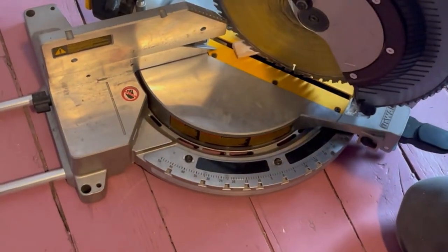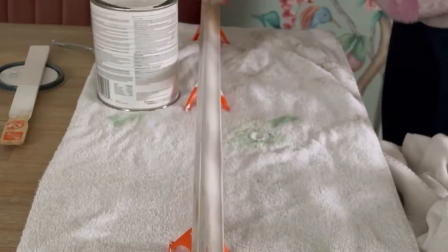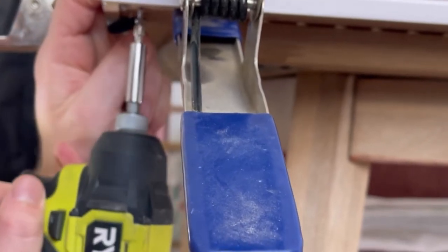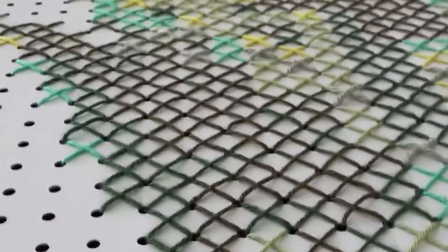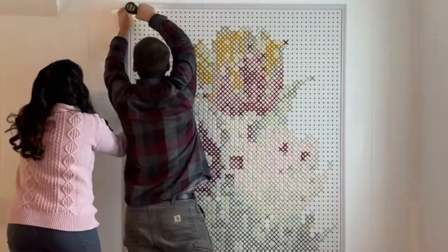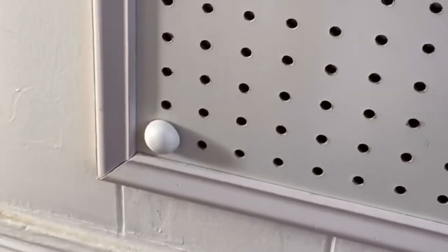To frame the pegboard, we cut wood trim at 45-degree angles to match all four sides and then painted it a nice lavender color so it looks finished. We used construction adhesive to adhere the frame to the pegboard, and also tiny screws through the back to secure it. All of the stitching is done — look how beautiful it is. You can really feel all that texture. To hang it, we used a screw in each corner directly into the wall. For the corners, I added decorative balls with glue dots on the back to cover the screws.